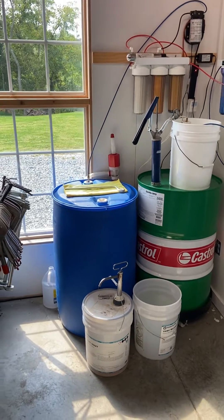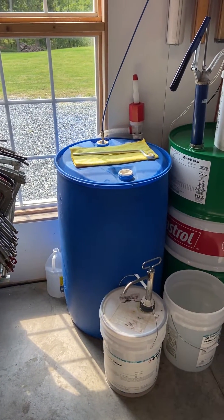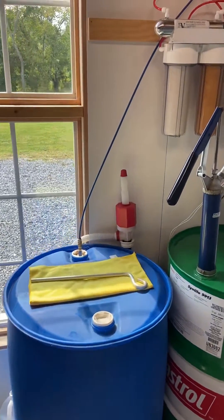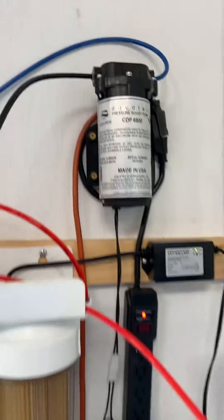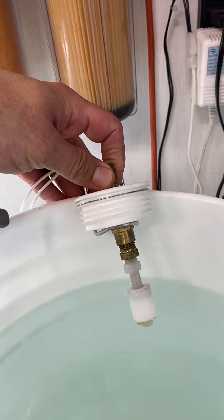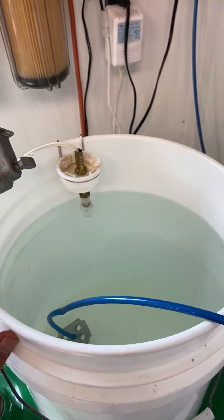We pull our water from the well into a 55-gallon drum that acts as a settling tank for some of the rust and particles that come up. Then it's pulled from that drum with a pump — this is actually a pressure booster pump. That pump is controlled with a liquid level switch, which shuts off when the bucket gets filled up.